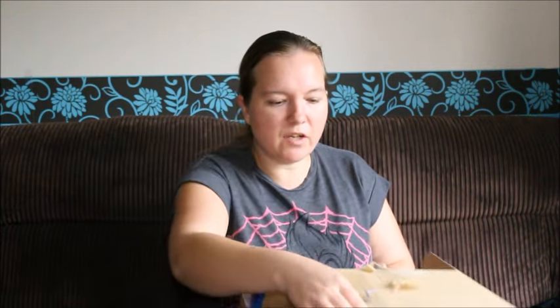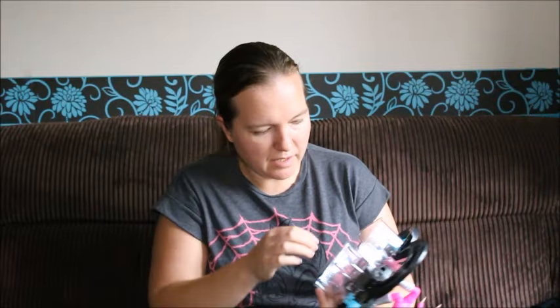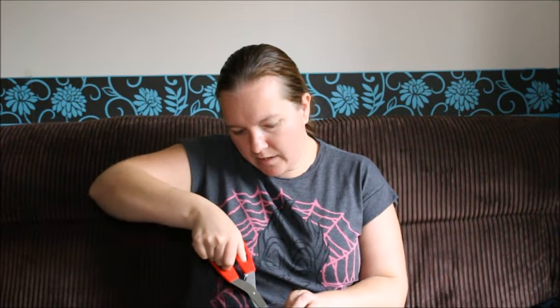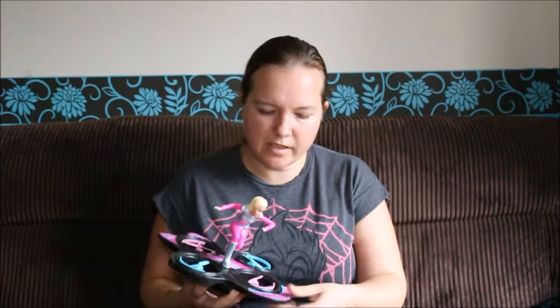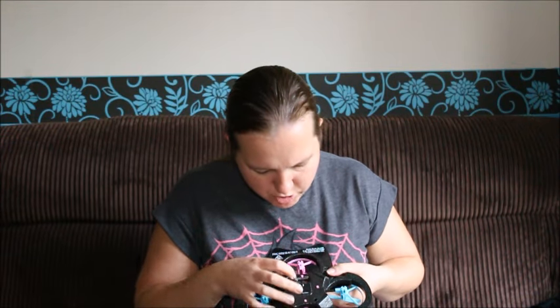It's always nice when they think ahead of what could actually get damaged and provide you with spare parts just in case, rather than having to contact them asking for spares. So let's have a look at what we've got. These are just held in, nice and easy to unclip. So this is super light — it's made out of polystyrene, it's got stickers on it, and obviously it's got the blades. Then on the back there's an on-off switch and a little charging port.